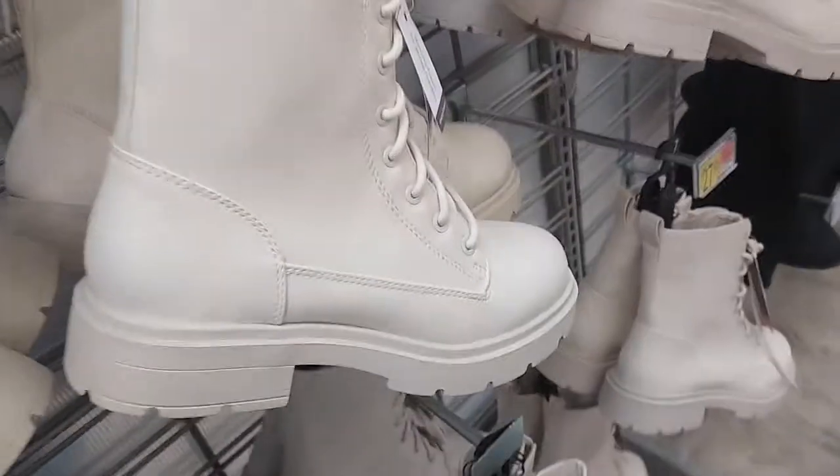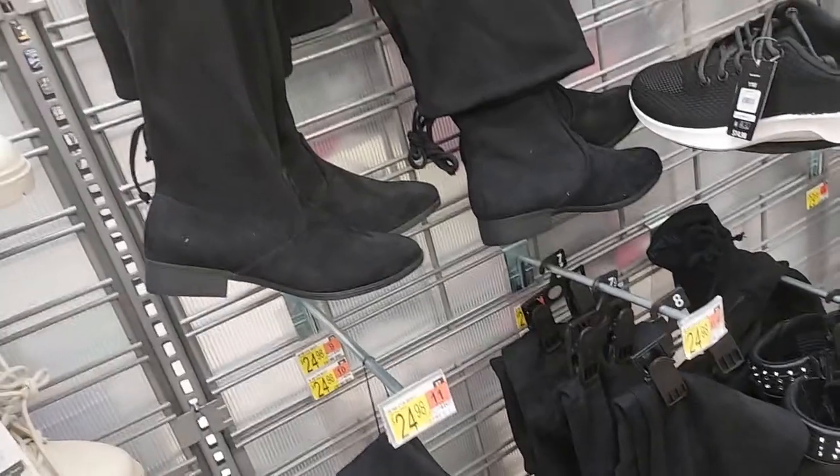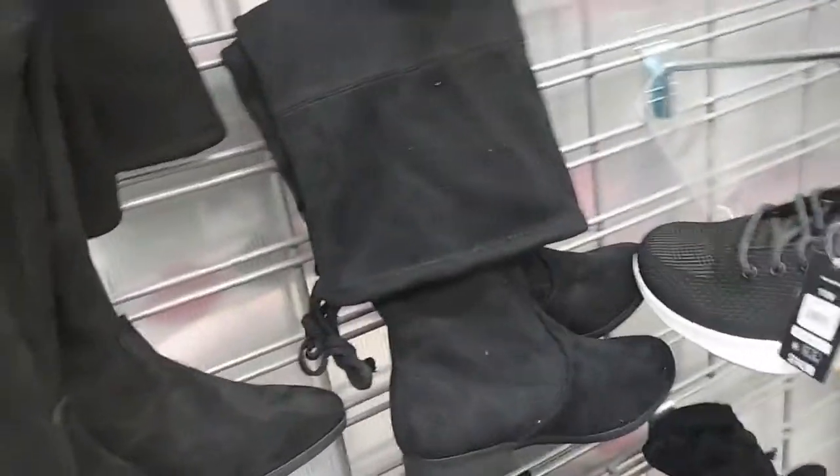The combat boots also come in white. Look at these tall ones for $25 - look how tall they go, they go way up. So those are $25.